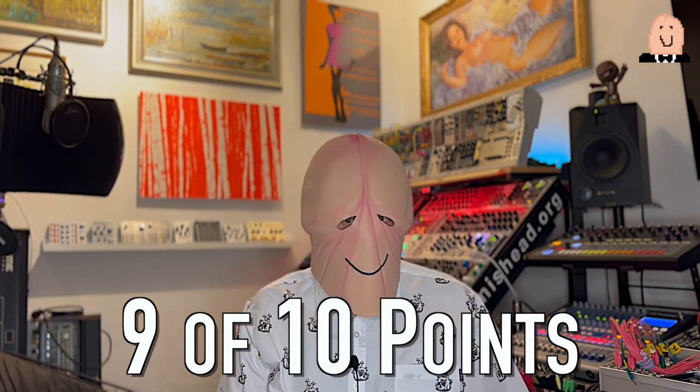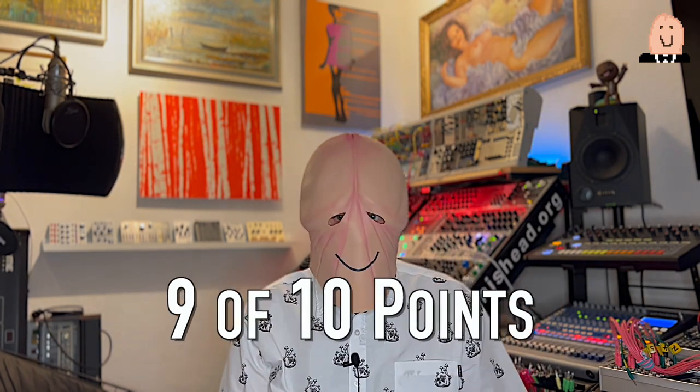If you like my video, please give me a thumbs up. Stay tuned for more content. If you want to see something special from me, just write in the comments. Thanks for tuning in — bye!